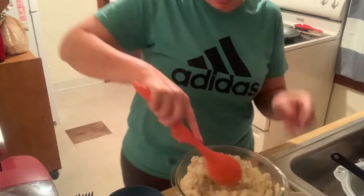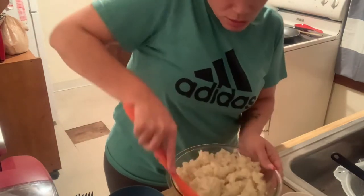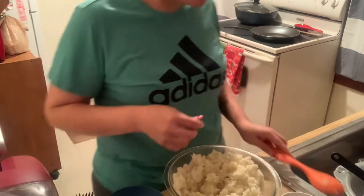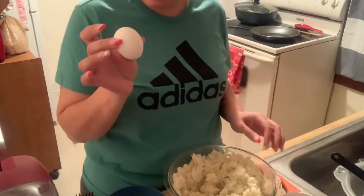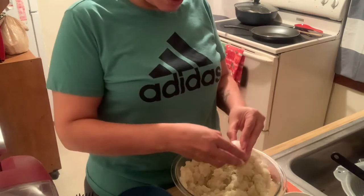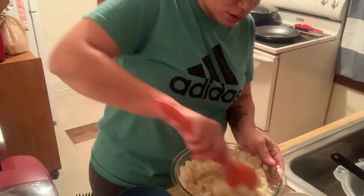After that, add one egg right in there and just mix it up.